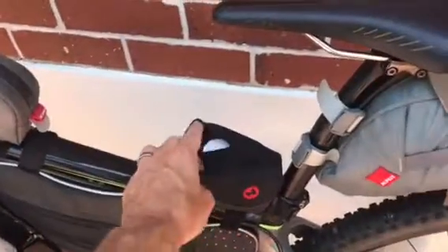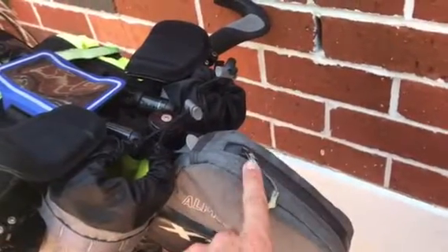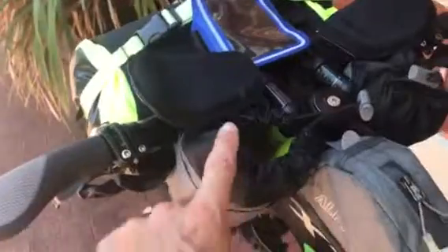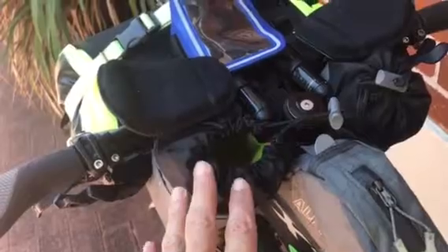A little bag here for my butt cream and a few other bits and pieces. A bag here — I used this, it was really useful on the Mundabidi. Two feed bags which just connect on velcro on the tube here and tube here. I used these on the Mundabidi and they were really really good, easy to get food into.